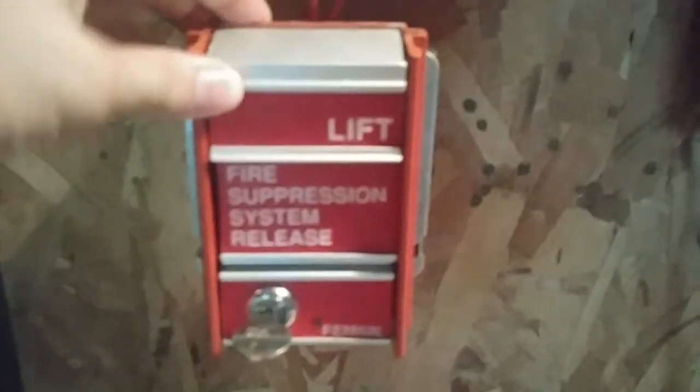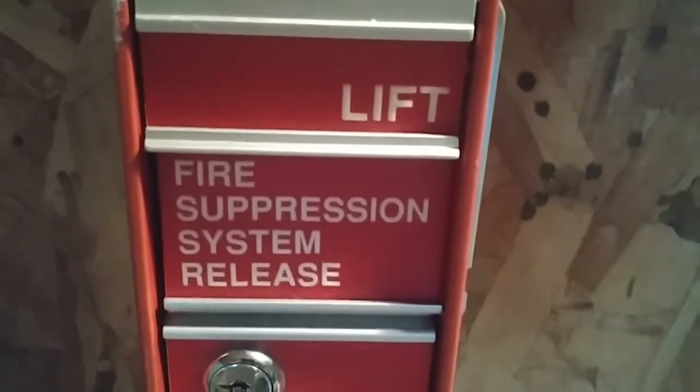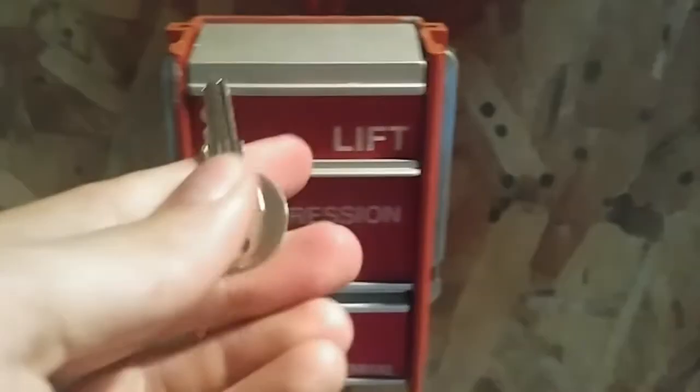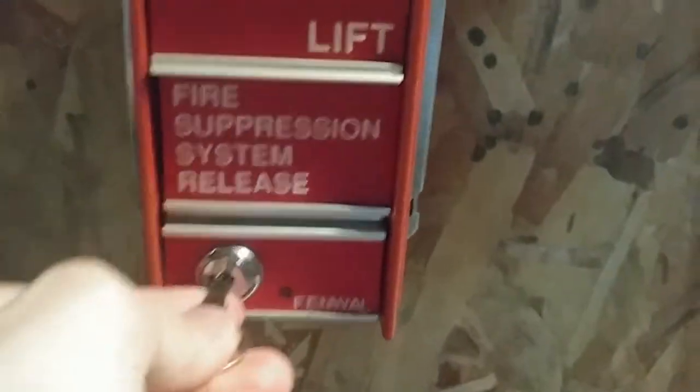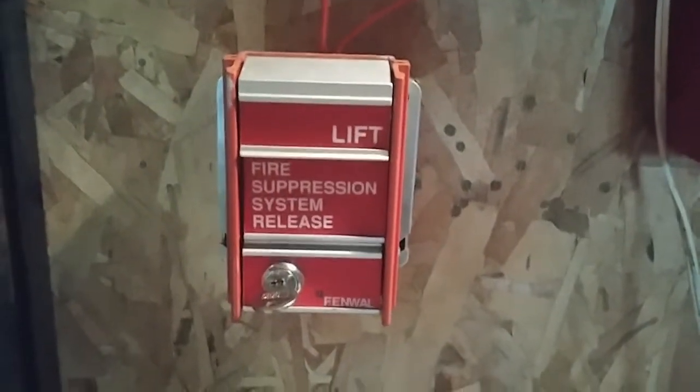Over here I have a Fenwall rebranded FCI MS-2. You can see this one is a fire suppression system release, branded Fenwall. It just takes a regular FCI key — I don't know why, but it just does. So that's the first pull station on the system.